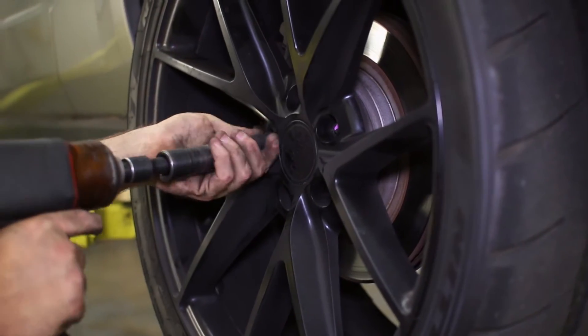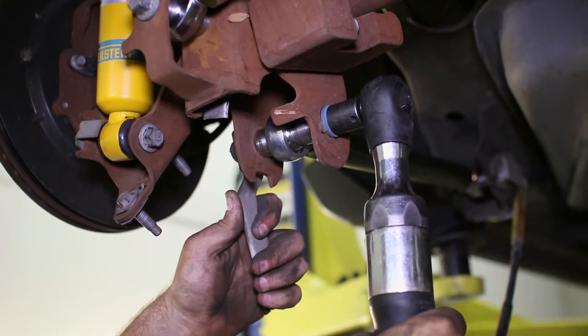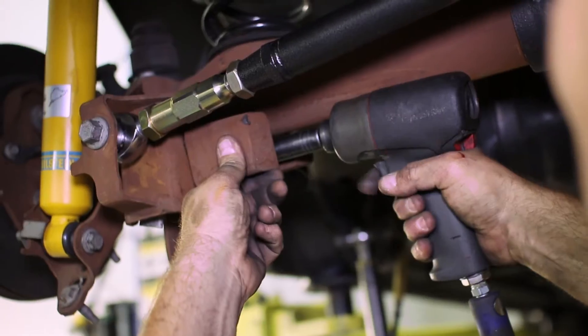With the car in the air, remove the wheels for easier access to the lower control arms. You only need to remove the rear bolt from the lower control arm to install the bracket, so remove the bolt and push the control arm out of the way.